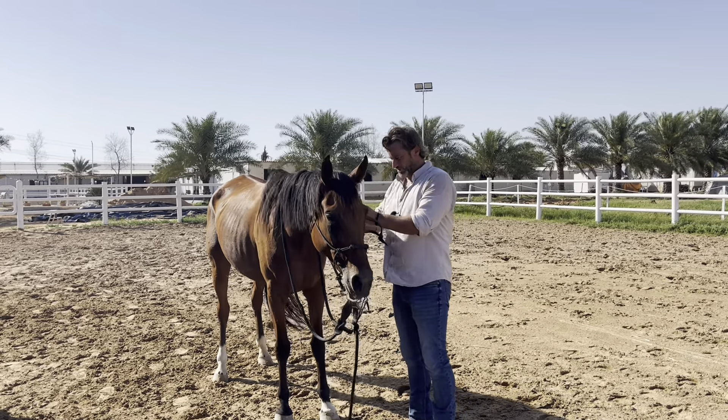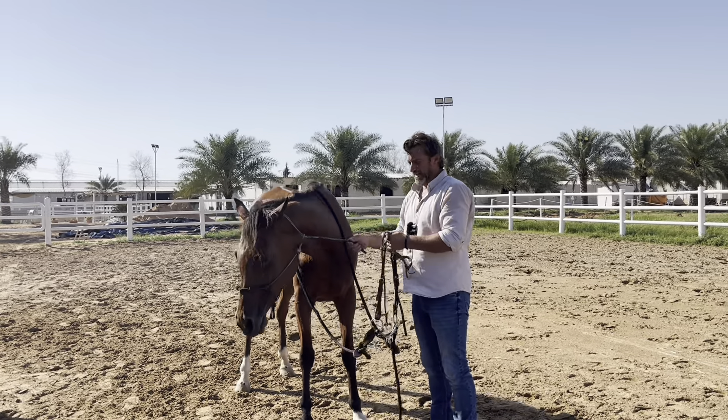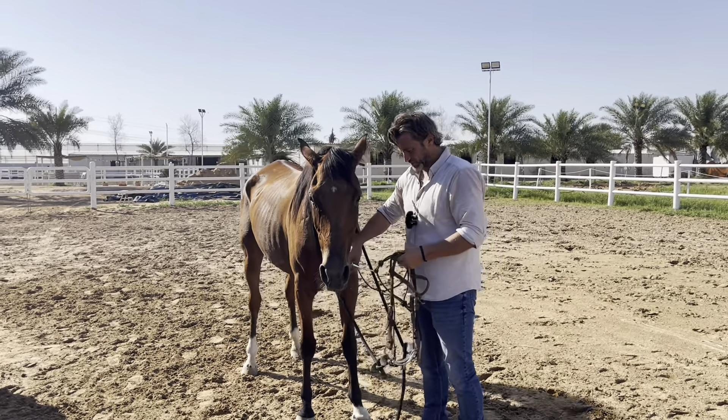So how to bridle your horse — this should just be how to bridle your horse, to be honest, because I don't understand why the majority of the equestrian world have this habit of doing it a certain way.